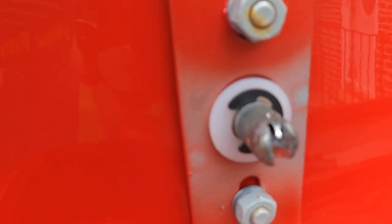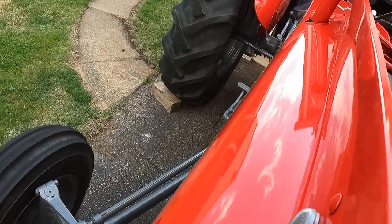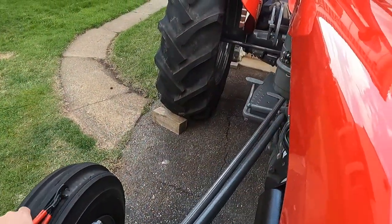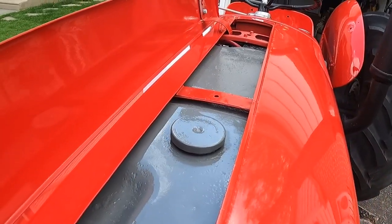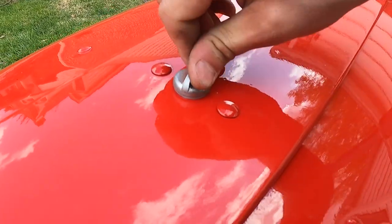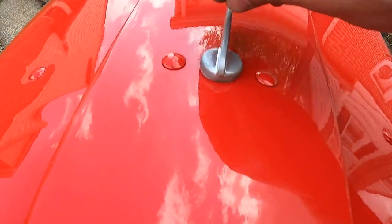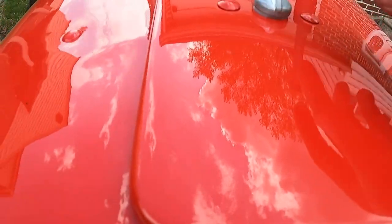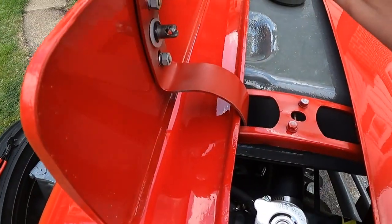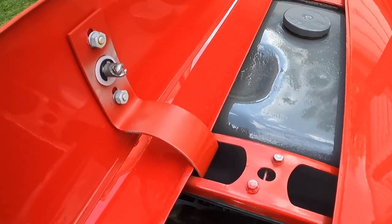The nylon washers and the E-clip are installed — looks like it's working. When we close it, it latches on nice and tight, just what I was looking for. The nylon washer sucked down tight, this is going to work perfectly, and it stays captured — doesn't fall out. I'll go do the same for the other one and then this project will be done.